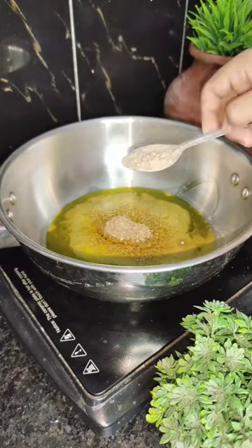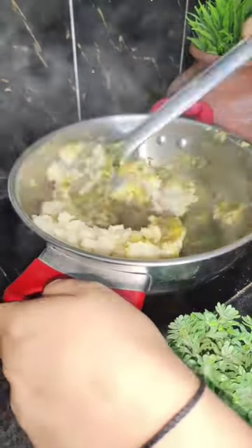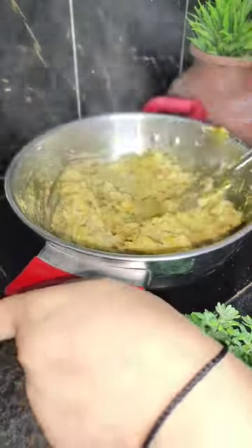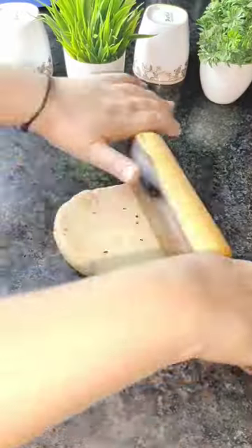For the stuffing, we will add masala in the sauce — jeera, haldi, dhaniya powder, aam chur powder, a little hing and green chutney paste. After that, we will add a little bit of boiled aloo and last we will add peanuts and dhaniya.